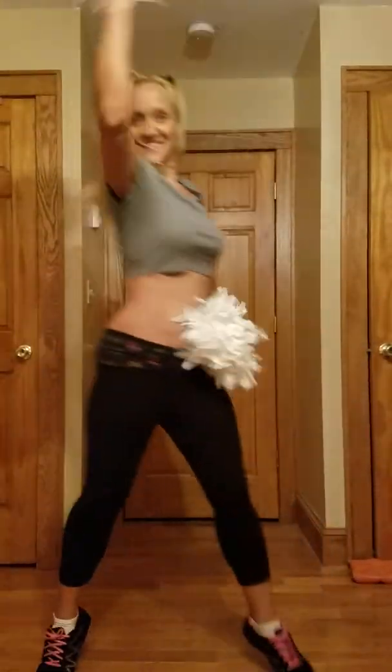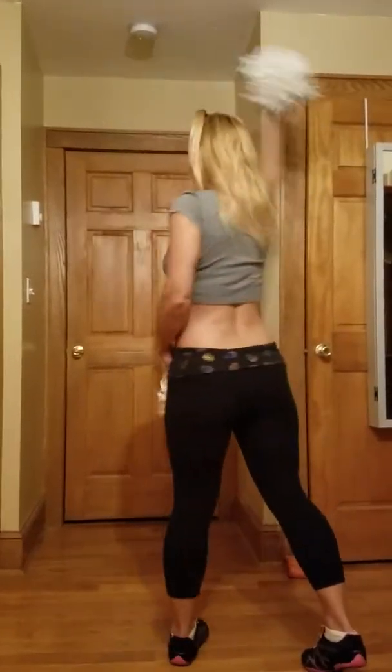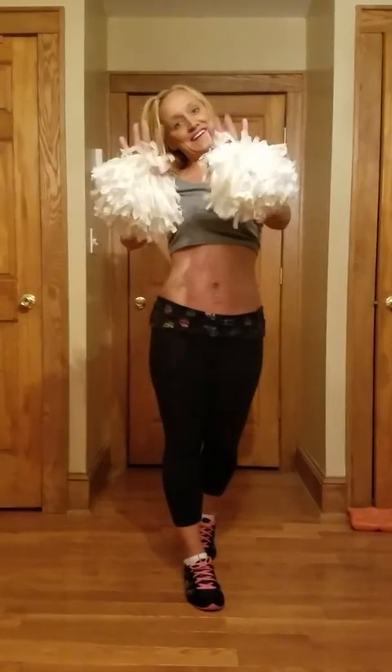Now we're traveling on this — two lines. And that is our dance. I hope this all helps you practice. Practice makes perfect, and I'll see all of you at our next practice. Bye-bye.